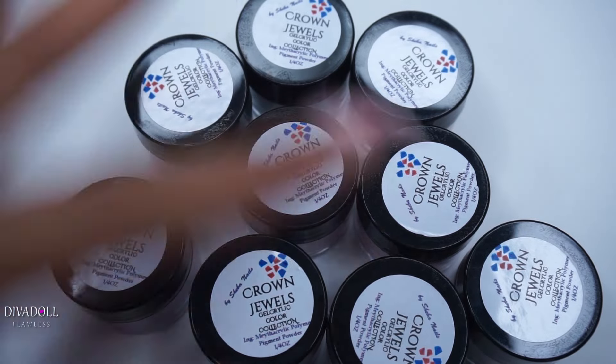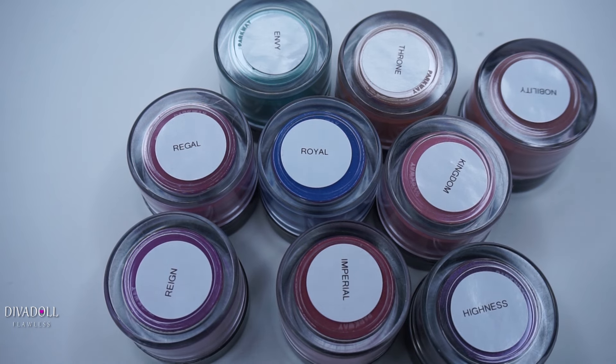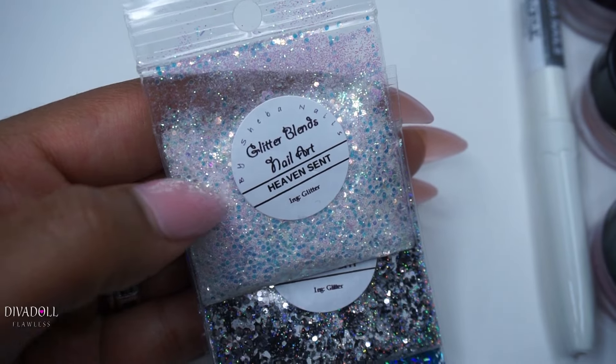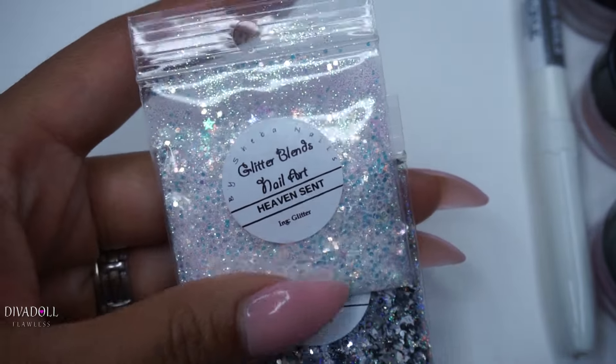What they've sent me here are the Crown Jewels gel acrylic color collection — there are nine in here. I will be posting a follow-up swatch video for these as well. Here's just a quick overview of what these nine colors look like. Another item they sent me are their glitter blends nail art, which are basically just glitter mixes.